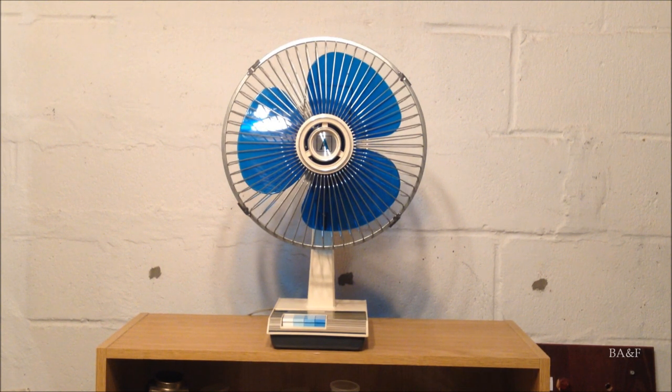These are what I call the first generation models, with the big bulky square base and the grille rungs that are spaced more far apart, and the white center grille medallion. They were succeeded by the second generation models, which I will bring up right now.